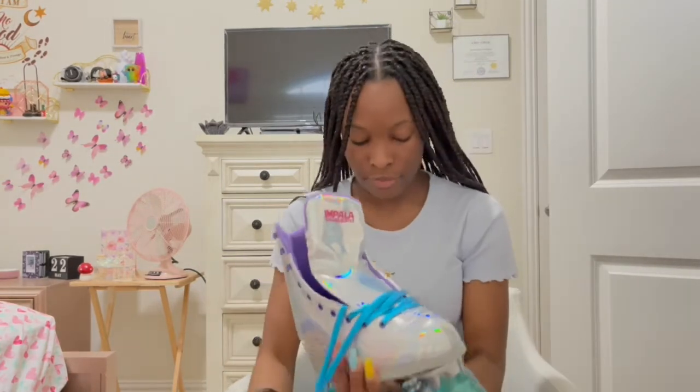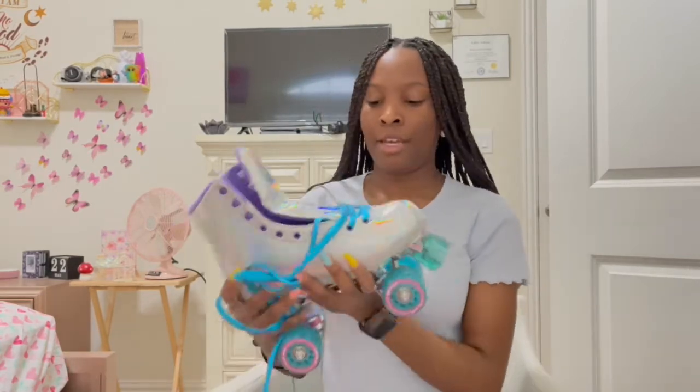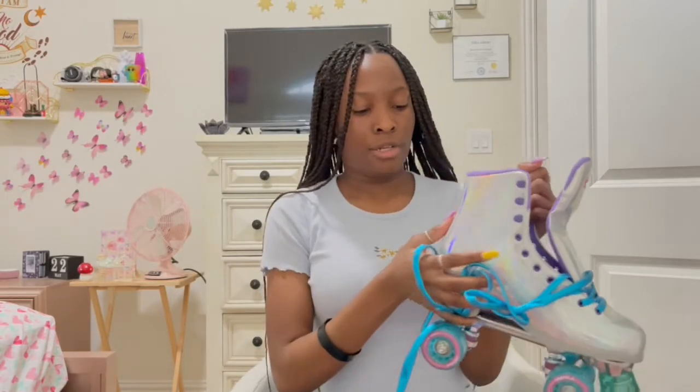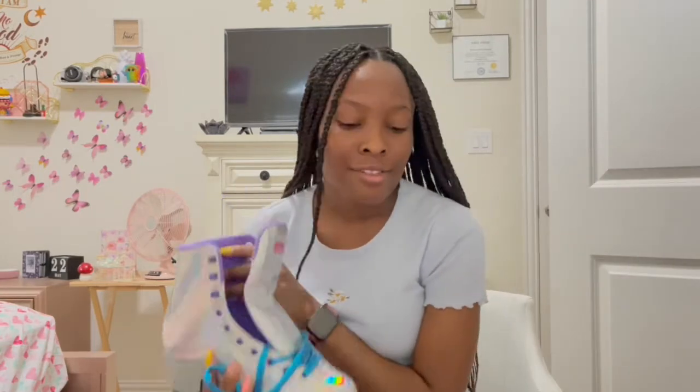That's my first impressions. I don't know if I could even call this a review, but these look really good and they feel sturdy. I could do an update video in a while and let you guys know depending on how much I've skated.